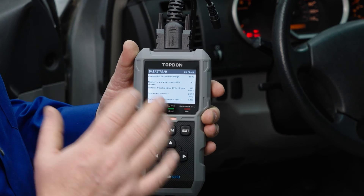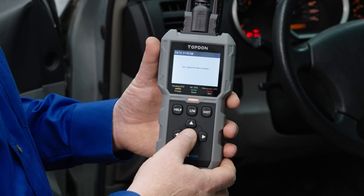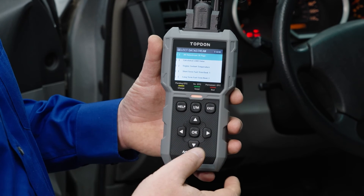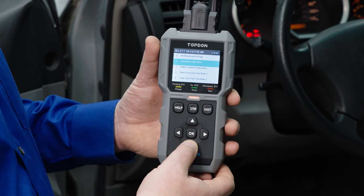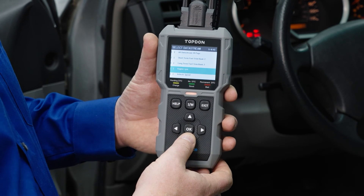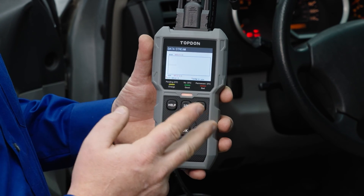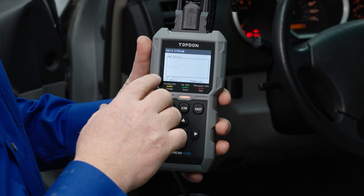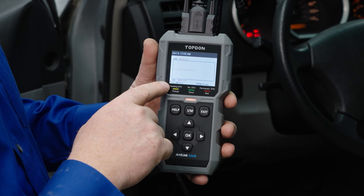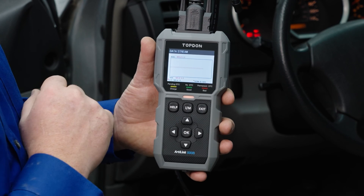This tool also gives us the ability to do graphing functions. We'll go ahead and select the graphic items and push Enter. Once we populate that, you can see all the different information options you have for selecting and graphing. We can select up to two PIDs — so we're going to select the engine coolant temperature sensor and engine RPM. That will change it over into graph mode, so we can see two graphs compared to each other as they rise and fall together. Our max on the red line, which is our engine coolant temperature sensor, is currently 109.4 degrees, and the engine is not running, so our RPMs are at zero.